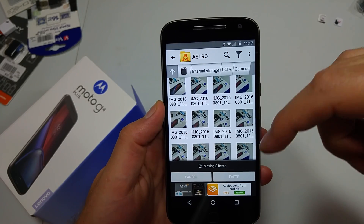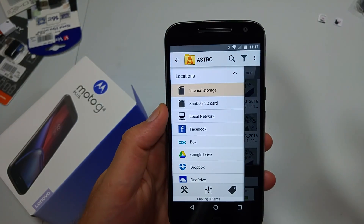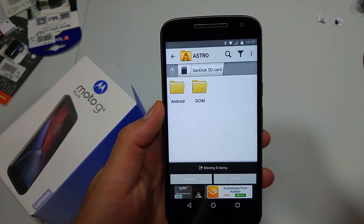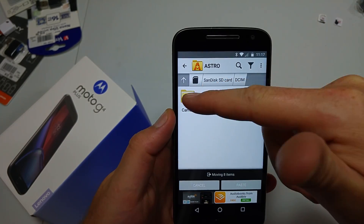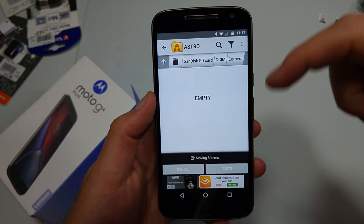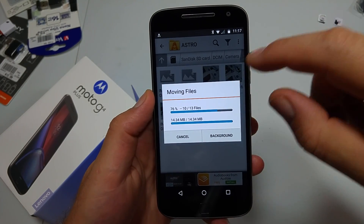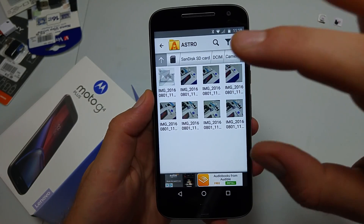Now it's asking where do you want to move to. I'm going to navigate to the left, hit SanDisk Memory Card, then DCIM, camera, because that's usually where you want to put your photos — the DCIM folder. Now I can hit Paste and it's going to transfer the specific photos I picked.